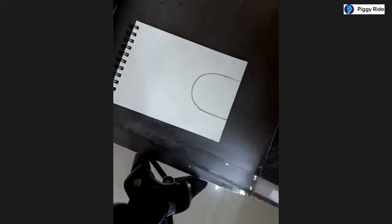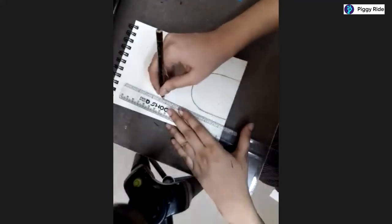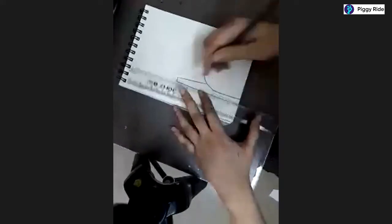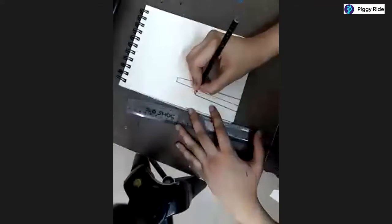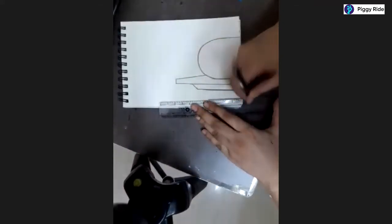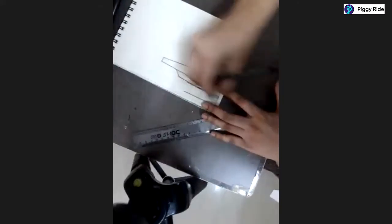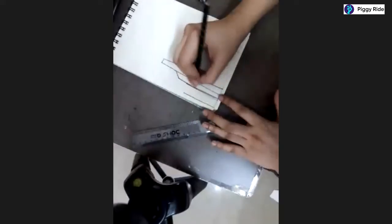Next step - let's make a line from here which is a little slant, till here, and mark this point as well. Make a straight line here. We need to draw another slant line here, till here - a little slant like this. Then draw a straight line till here and another straight line till here. Erase the slant line coming in between the straight line, because this pillar is in front of the other line.